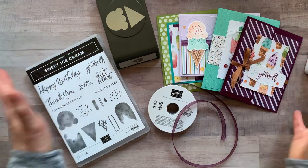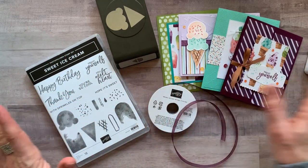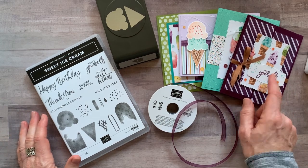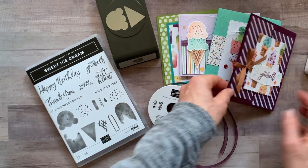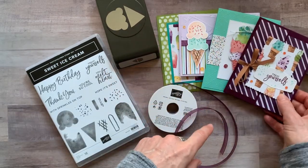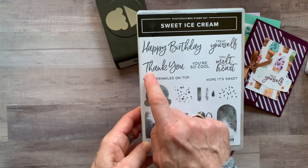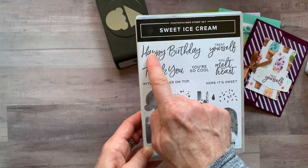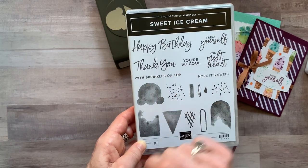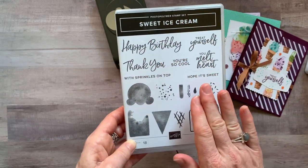You could completely change out any of the sentiments. For example, on this one I used 'treat yourself' and put 'happy birthday' on the inside. If you want to do something else, we've got great sentiments — you could do all happy birthdays, all thank yous. It's fun when you do happy birthdays with 'with sprinkles on top' or 'hope it's sweet.' You've got lots of fun options and you don't have to do exactly what I did on these cards.